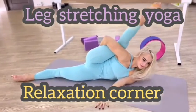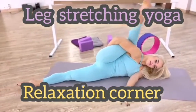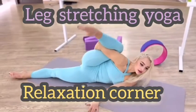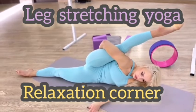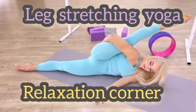Straighten and keep. Straighten and bend. Straighten and bend. Keep this position: two one, two two, and one two, one two.